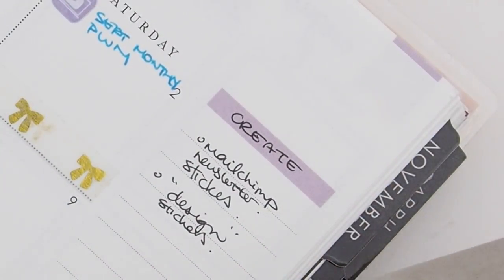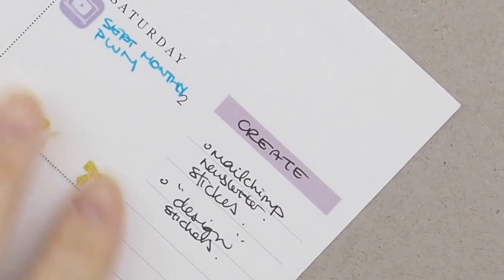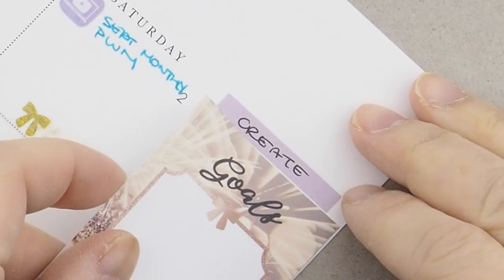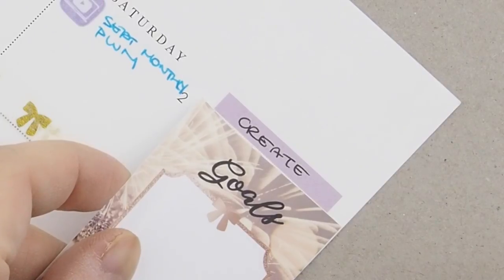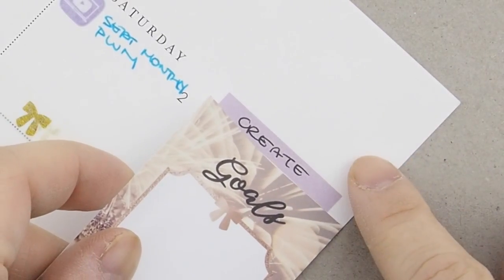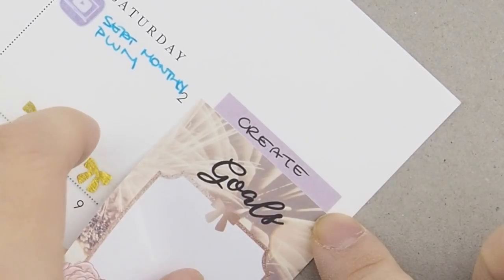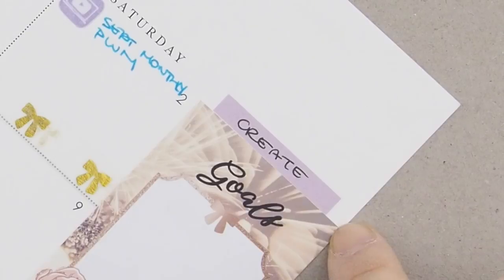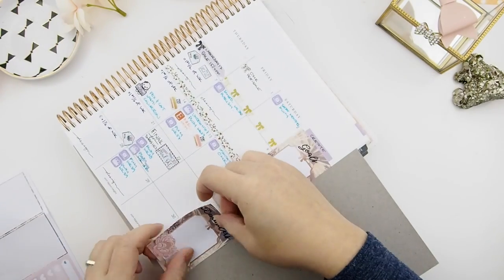I've zoomed in and I'm placing a colored board behind the page so you can see it better. For the monthly mystery kits, you always start with the sidebar. Line your first sticker underneath the blank header on the sidebar, close to the side of the page. Once your first sticker is down, you can build your sidebar.